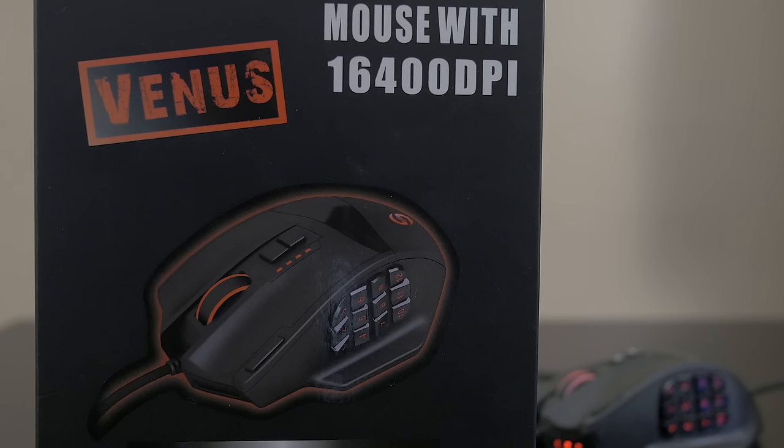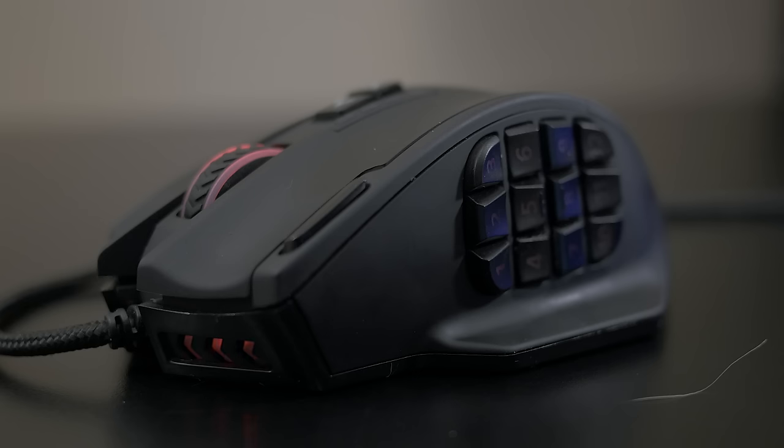The first thing that a lot of you are gonna notice about this mouse — I know it's the first thing that jumped out at me — is just the huge 12-button macro setup on the left side of the mouse. In my opinion, not the best thing you can do for looks, and it also makes regular restful use of the mouse kind of awkward. But of course, that's not the reason for this design — it's so you have a nice compact way to access a large number of macros, all from just your thumb.